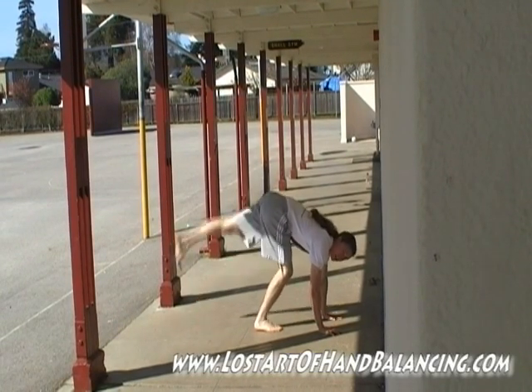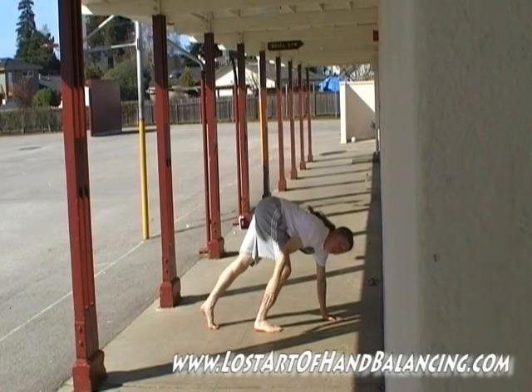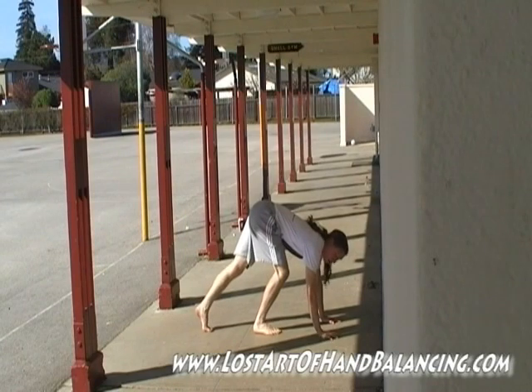From here, all you do is kick with this back leg. Once it's up near this area, you kick with this leg to come up and meet against the wall.